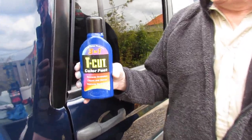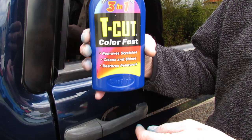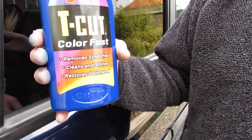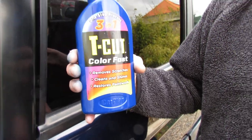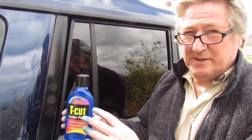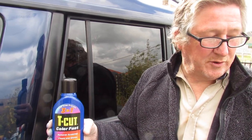Welcome to another video. We're going to review the Teacut Colorfast 1-step process, 3-in-1 - it removes scratches, cleans and shines, and restores paintwork. It was £9.99, but you can get it with a special pad and extras if you want.